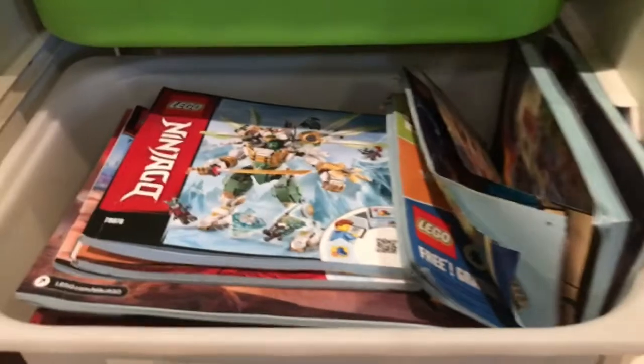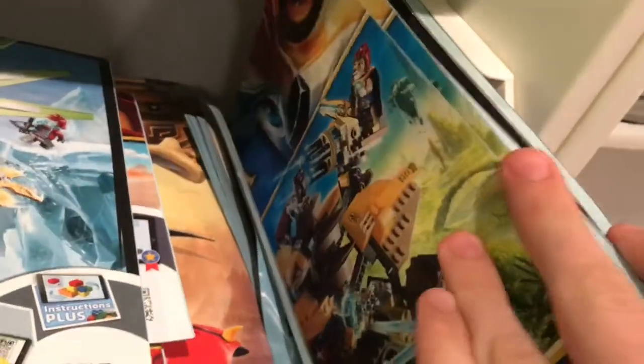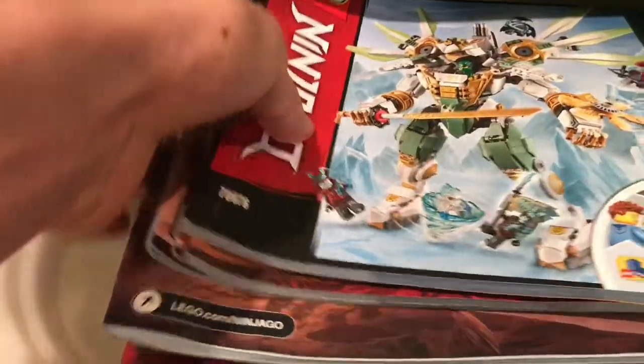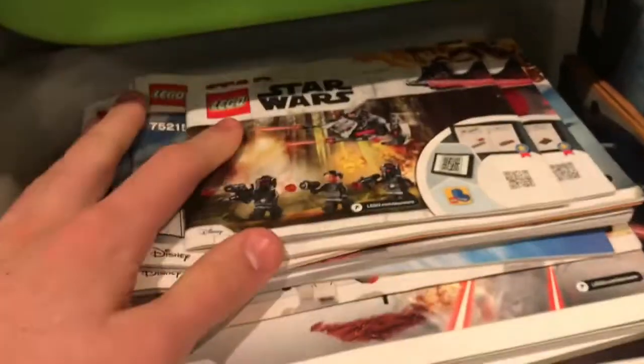In the minifigure parts drawers you've got red, yellow, and orange, green, blue, tan, light gray, and dark bluish gray. The two bottom drawers are instruction books. In one I have my Lego Ideas sets, my one Nexo Knights set, and some Chima sets, but most are Ninjago sets sorted by instruction manual size and set wave — season 11, season 10 with Legacy, season nine, season eight, and so on. Then over here I've got Star Wars instruction manuals, since that's the theme I have the most sets of, plus some Creator sets.